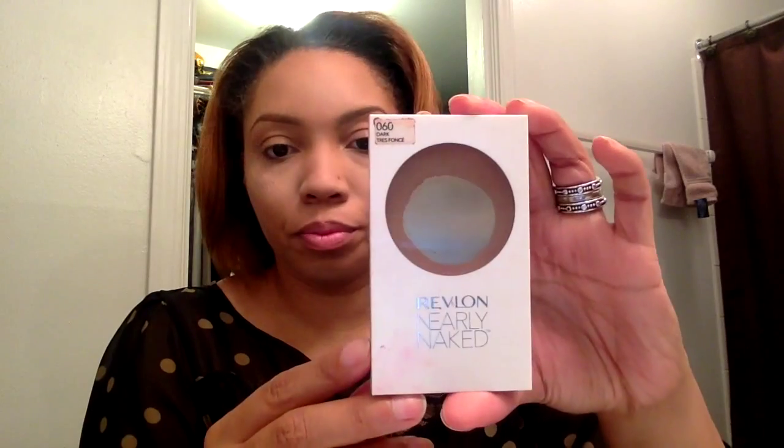Then we're going to use Revlon's Nearly Naked Powder in Dark or 060 to bring out the contour portion of our face.